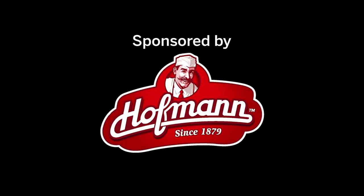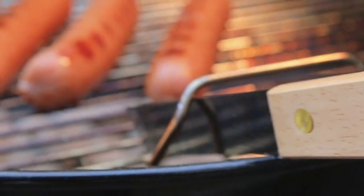Sponsored by Hoffman Sausage Company. Taste tells.